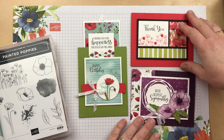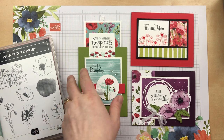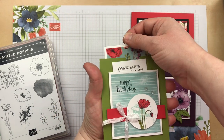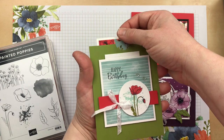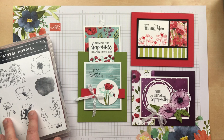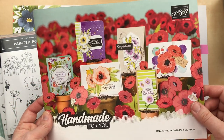Hi, it's Julie Davison from juliedavison.com. Welcome to my video. Today I'm going to show you how to make the double slider card, this one featuring the Painted Poppies stamp set from the Stampin' Up Spring 2020 mini catalog.